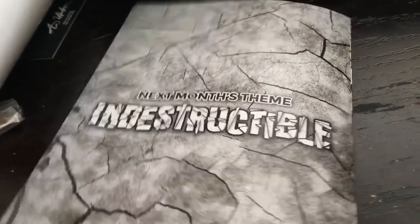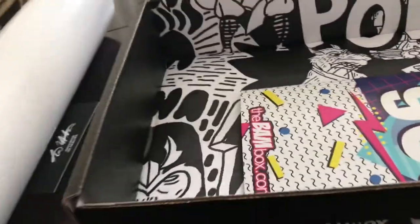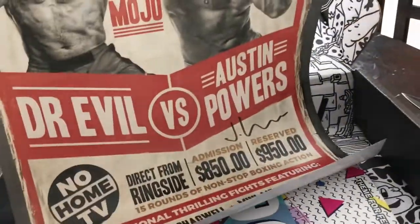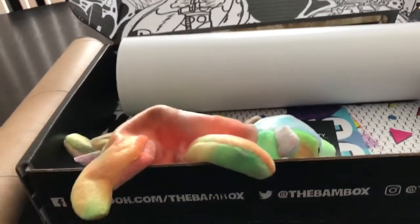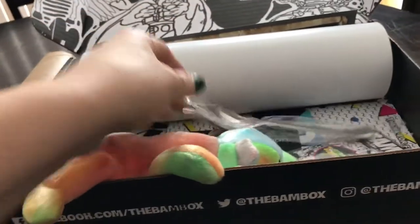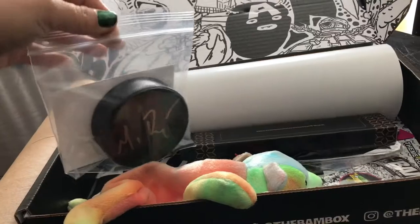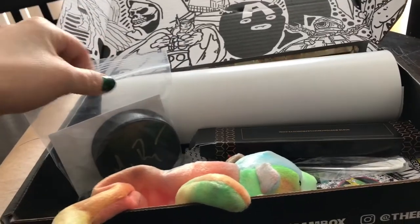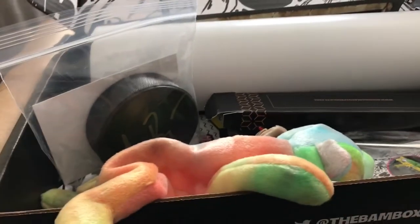And that is it — the next month is Indestructible. So again, it was the signed poster, a certificate of authenticity, the Beanie Baby, the pen — I like the pen, that's pretty cool — the spoon, and the hockey puck, which I think is probably my favorite thing in the box. Let me know what you guys think — did you like the box? I'm a little in between; I like some of the stuff and some of it I'm not sure about.